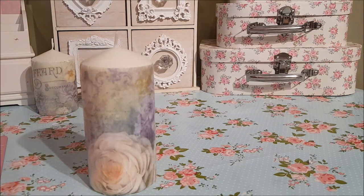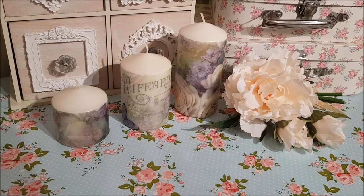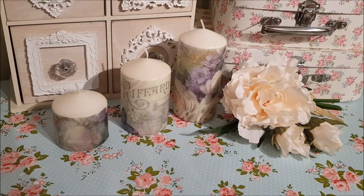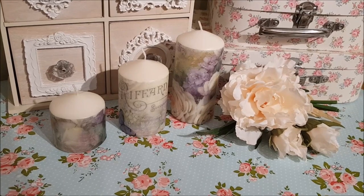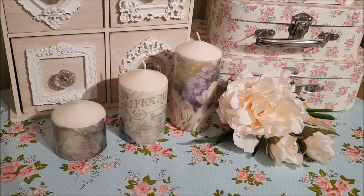I'm going to leave that to dry for a little while now and I'll show you all three when they're finished. Here we have the finished set — the large one has now dried and I've put it together with the two I've already done. I hope you've enjoyed this tutorial. It's very simple and easy to do, they look very effective, and you can adapt them to the style of your home — they also make great presents. Thank you so much for watching, I'll see you all again very soon. Bye for now!